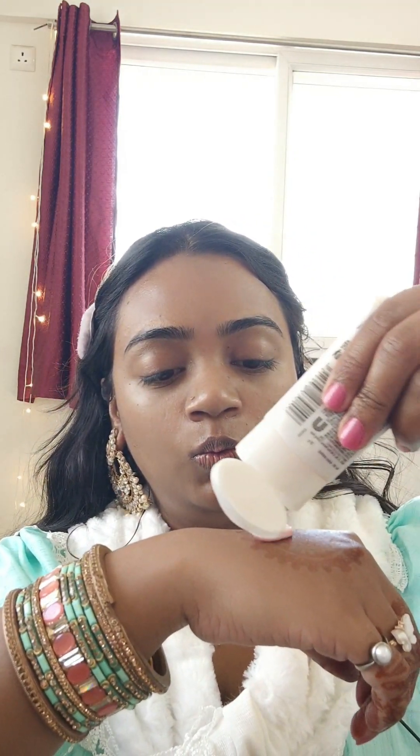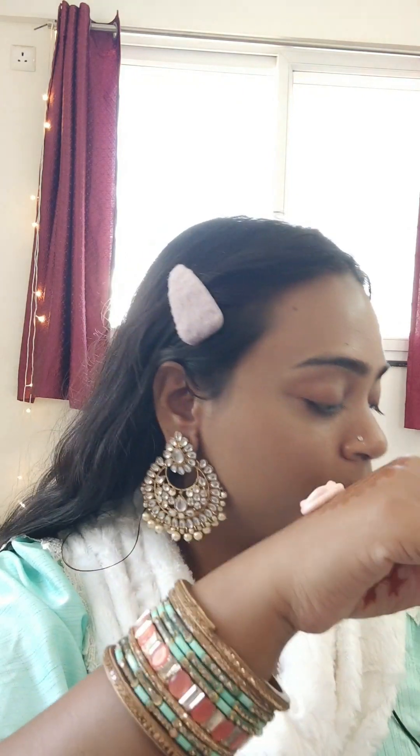The next step is again a moisturizer, but not actually a moisturizer — it's a luminous-like moisturizer. Oh my god, I'm so happy to use it. It's so nice. I bought a lot of products in excitement.